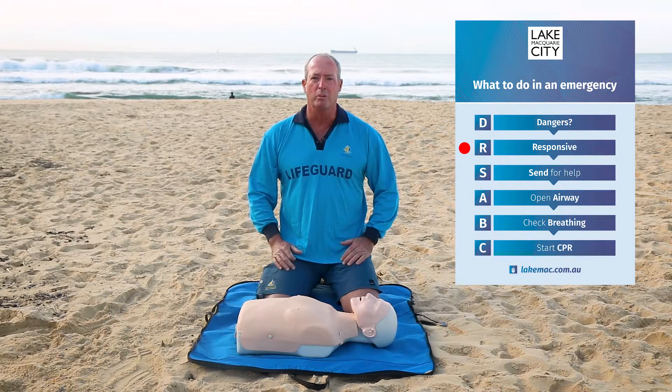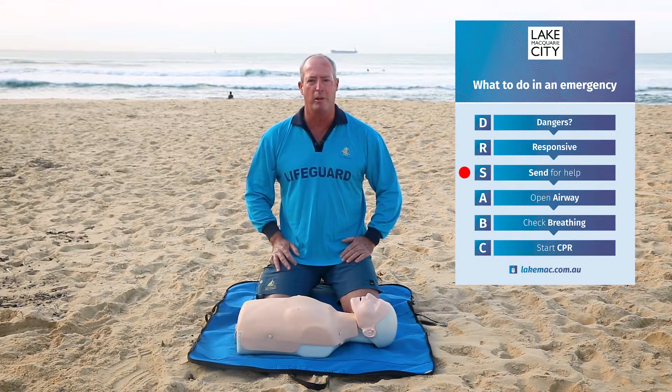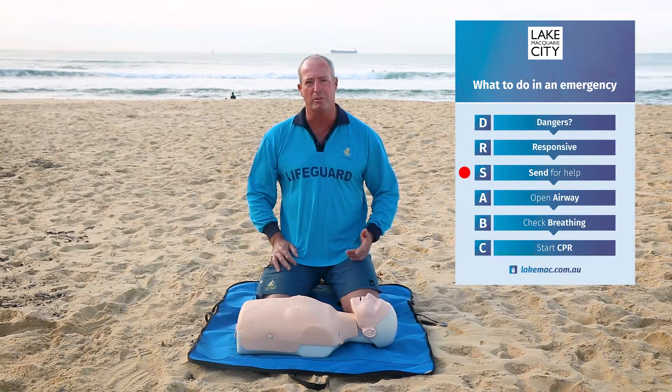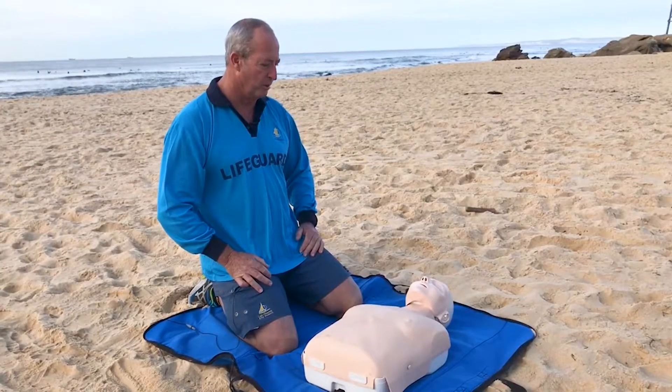If they're not responding at all, we need to get help straight away. So we send for an ambulance — triple zero is the number. Or if you have a mobile phone with no reception, you can dial 112 and that'll also get you to the emergency response people.